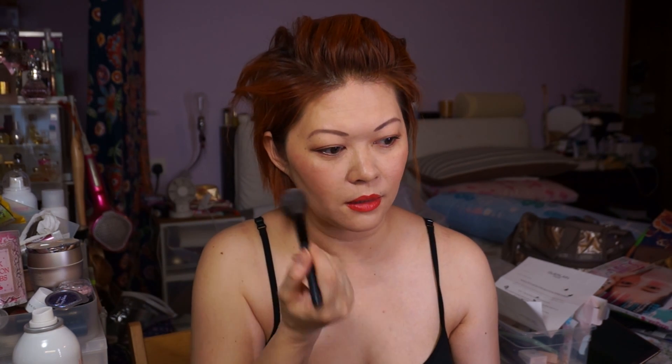Otherwise I look a little bit like a palette — my face looks more pale. But without makeup my skin looks more yellow, even more orange. Is it better now?